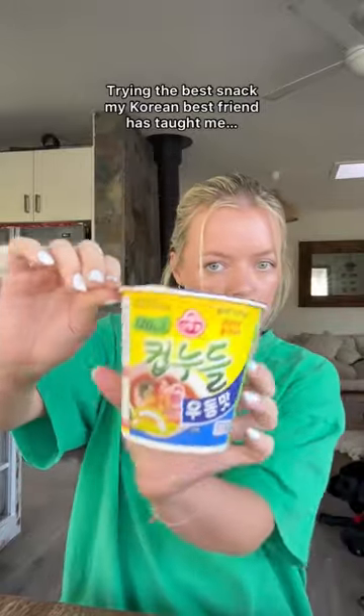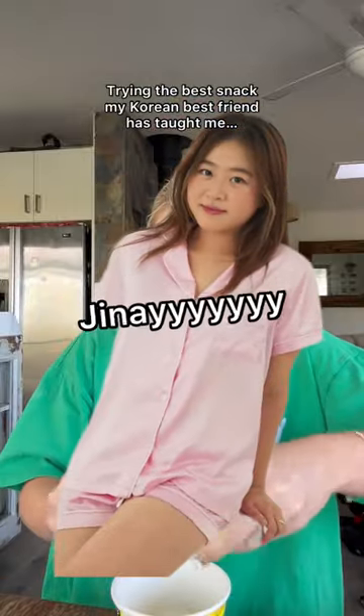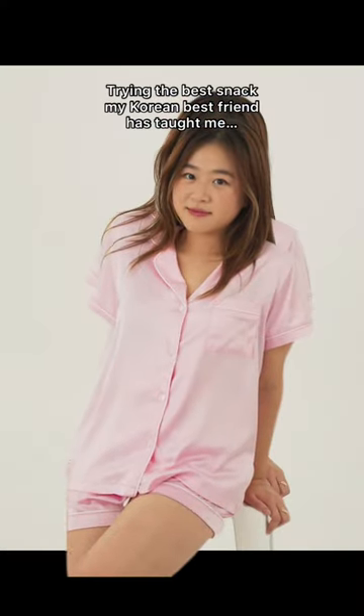This is the best snack my Korean best friend has ever taught me. Guys, we all know and love Jin-A. I'm not too sure why I decided to do a transition, but please enjoy.